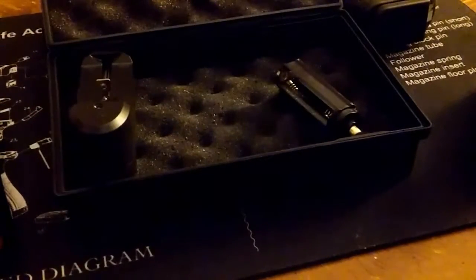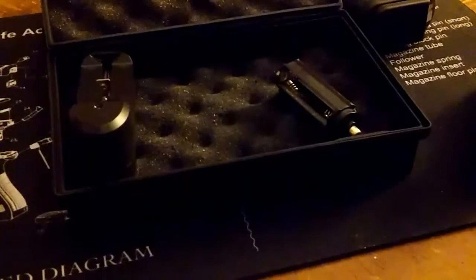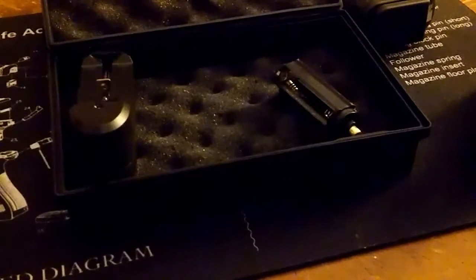Yeah guys, this is a really good flashlight for the money. And I have another one too, so give me one second and I'll show you guys that one.